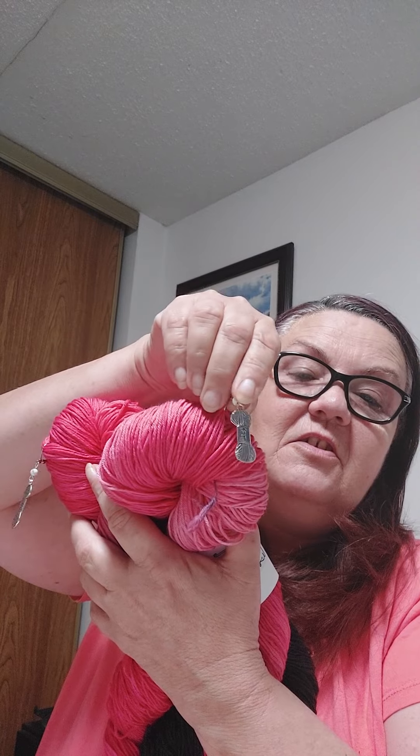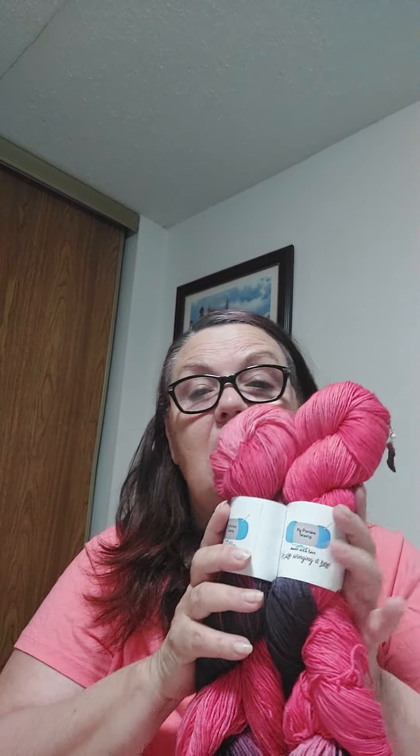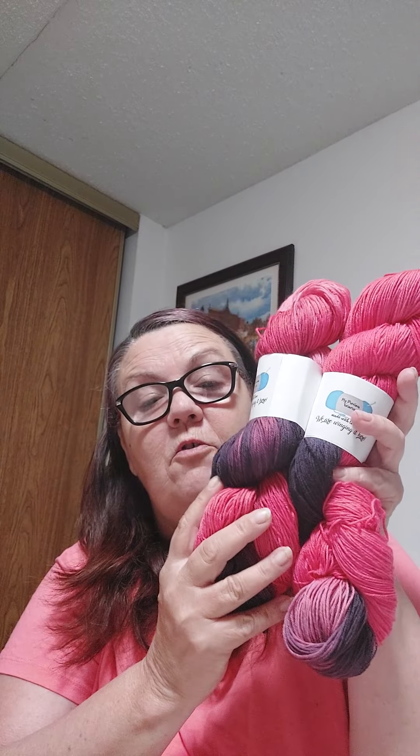I don't want to start making something and then not have enough — I know it's a fingering weight yarn. But I just love them. Thank you so much, Angela, and it's really sweet of you to always put little stitch markers on the hanks — that's really nice. God bless, and I hope people buy more of your yarn so it can help out your father and all the vets.